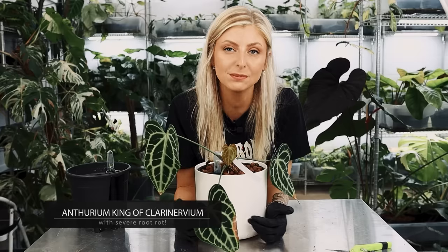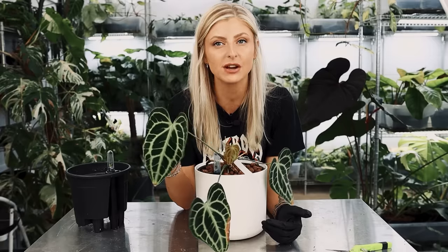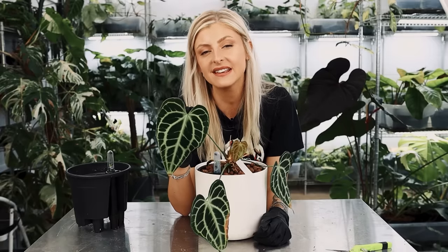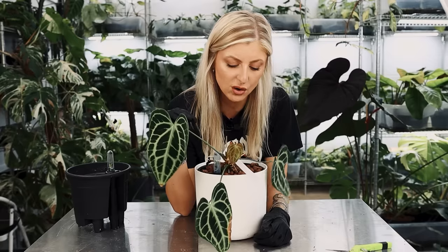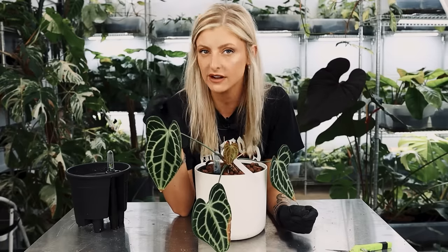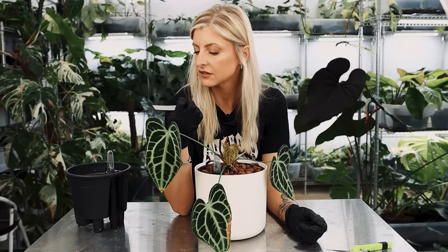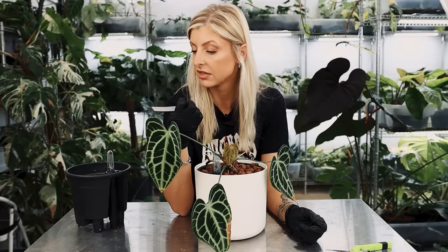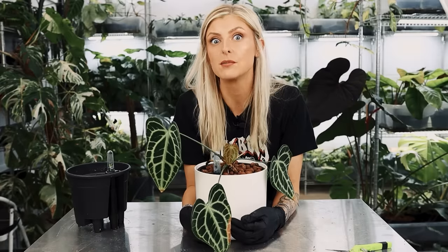That wouldn't be so bad if this wasn't a super rare plant. If you can't tell what this is, it might look a bit different to you. This here is Anthurium King of Clarinervium. I don't know if it's an unknown hybrid or it's a mutant Clarinervium, can't really remember. Clearly at some point we've had flowers from it, so that's great. King of Clarinervium by something — I don't know what that is, but clearly it didn't work. And clearly this plant is on the brink of death.